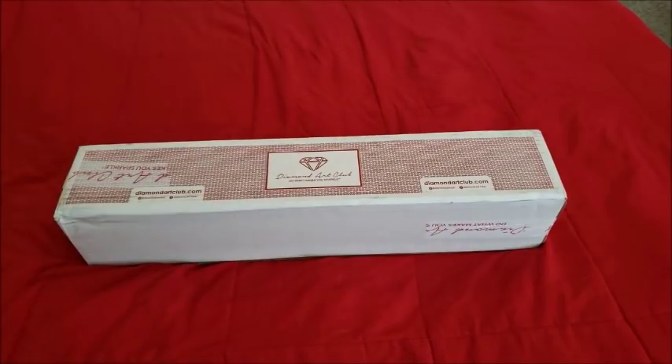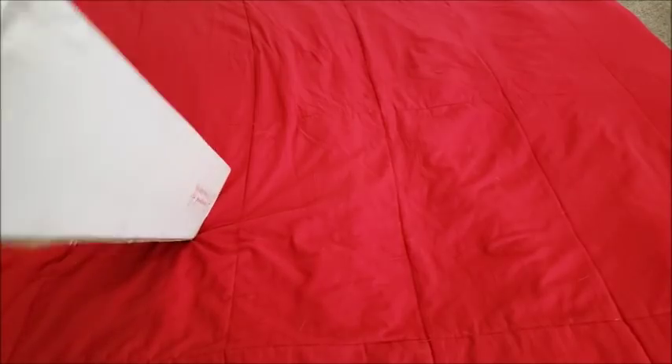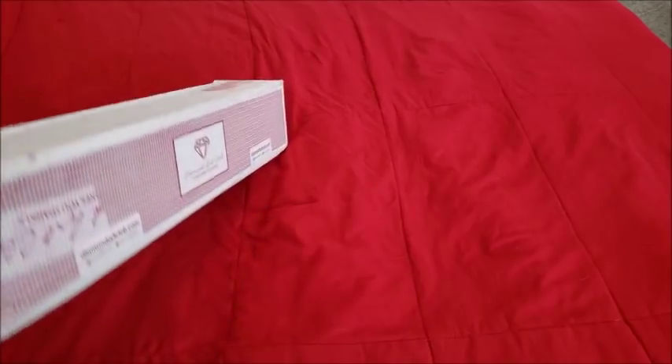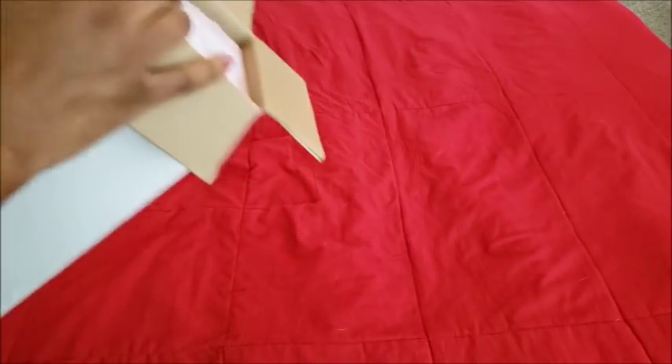Hello everyone, welcome back to the channel — Miss Crocheting Coffee here. This is part two to my mini haul from earlier this week. It finally came in. I'm not sure what happened or why it got stuck in Nevada, but it's here now so let's get into it. Hopefully you're having a happy Saturday or Sunday. I should be kitting down stuff but I keep looking at things I want to start instead.